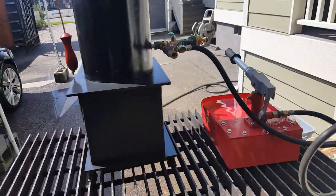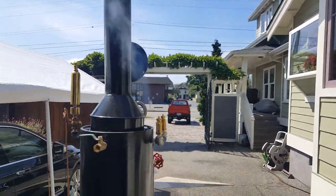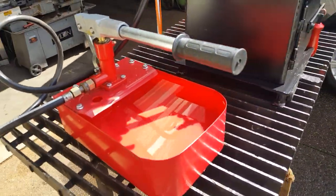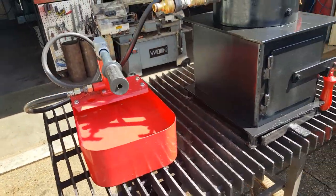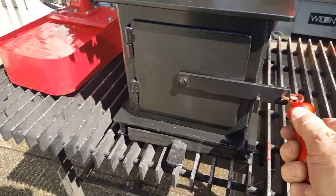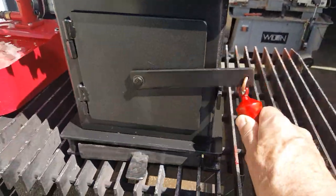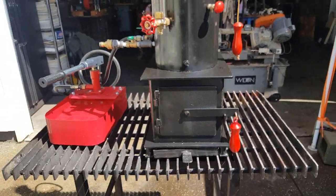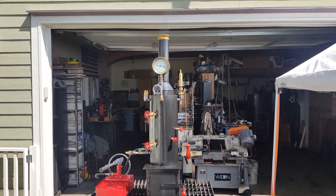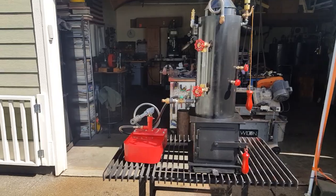Real clean boiler. This handle is made of wood — it doesn't get hot, just a little warm. Really nice. If you've got a one horsepower or one and a half horsepower engine, this will supply enough steam for that.